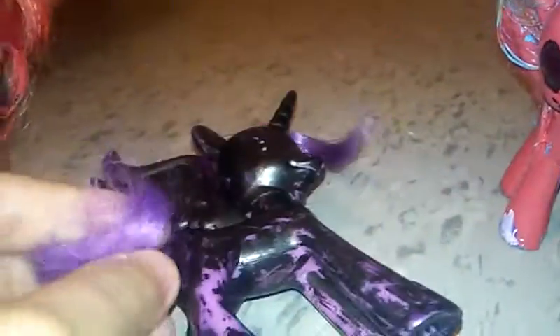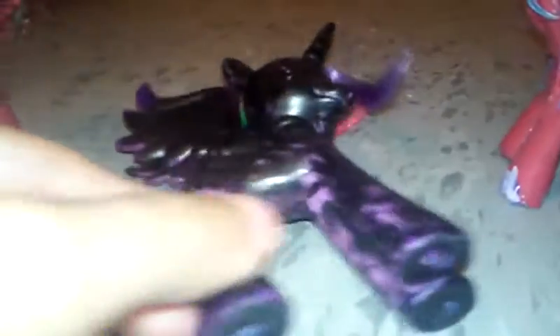But this one — it's one of my favorites — because all I did was just use an expo marker, but it's coming off. So I will have to redo that with Sharpie, but this is one of my favorite ones I've done so far.